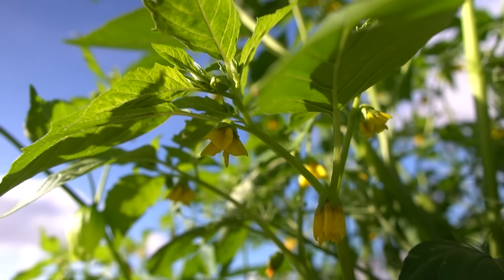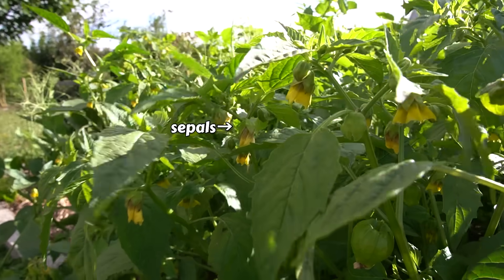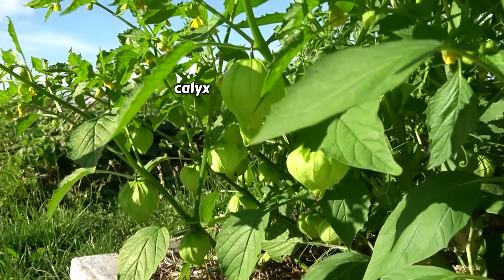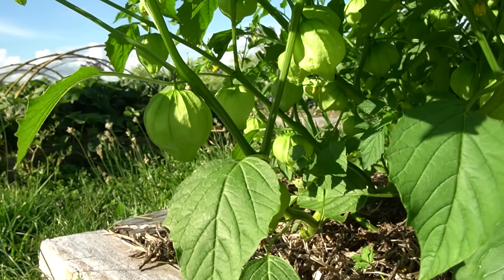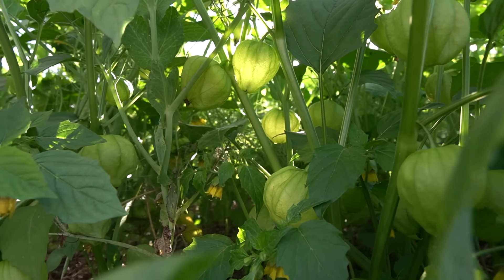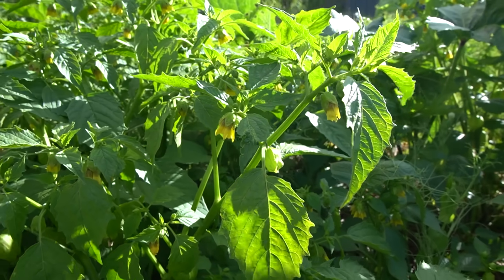If you have a look, you'll notice these vibrant green sepals at the base of the tomatillo flower. Once the flower gets pollinated, these sepals start to swell and gradually enclose the developing fruit. This process forms the unique papery husk, which we call the calyx. The calyx not only provides structural support and protection for the fruit, but it also acts as a barrier against animals and insects, shielding the growing tomatillo and allowing it to mature undisturbed. Many of these are now developing, and the calyx does grow quite large even before the fruit is very big inside.